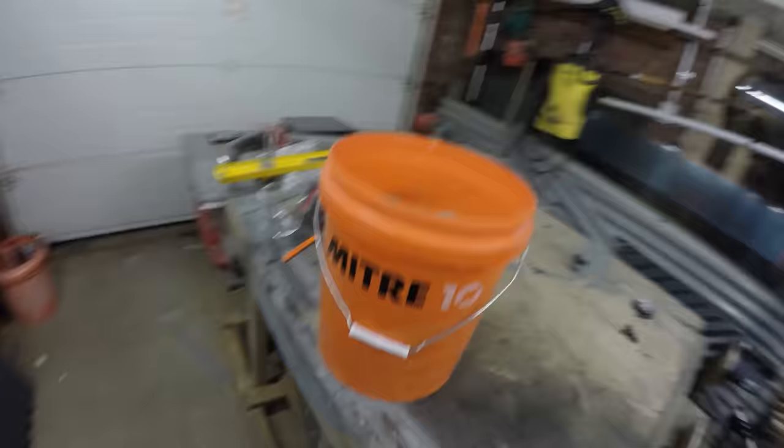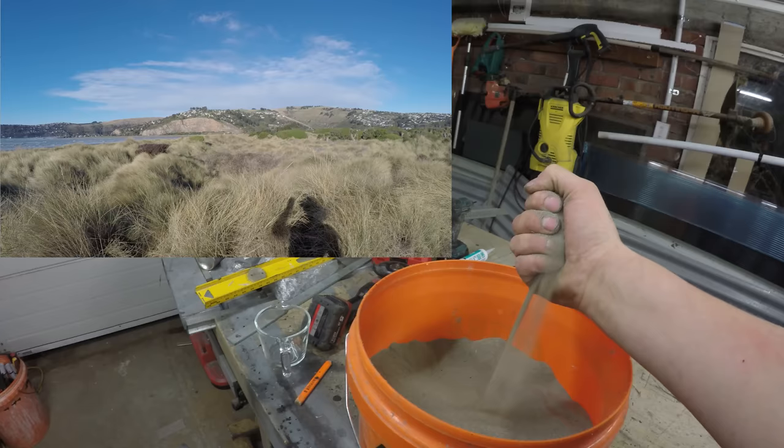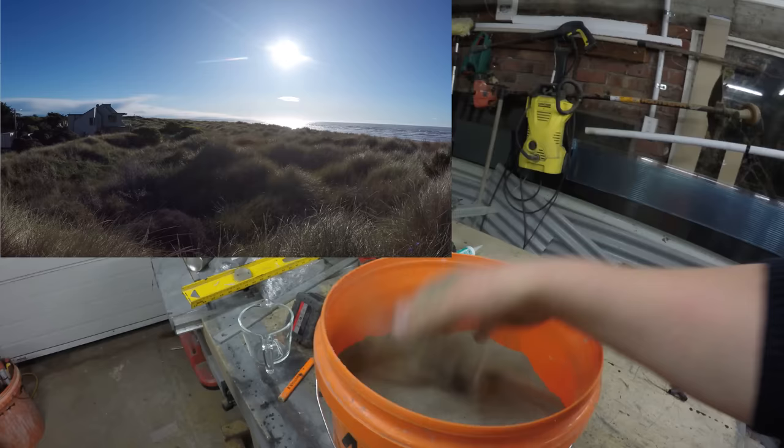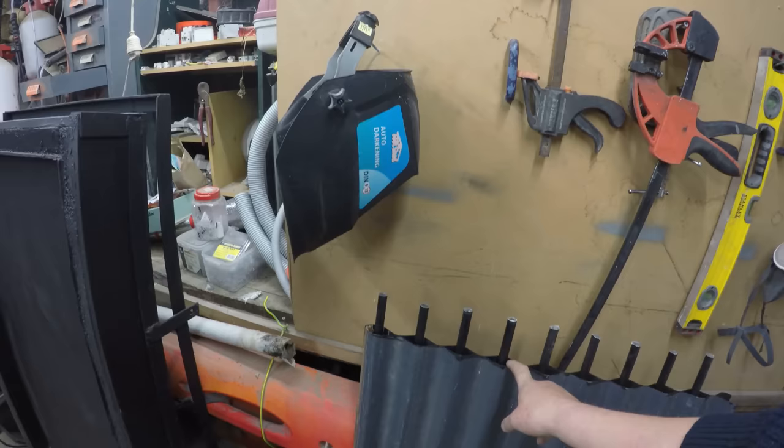I've gone down to the local beach and got a bucket full of dry sand. I've made sure the sand is dry because wet sand is harder to heat than dry sand. I'm thinking I'll take this fine sand and pour it down each one of these fins — the sun's going to heat the fins up and transfer its heat to the sand, which in turn transfers it to the heating pipes.